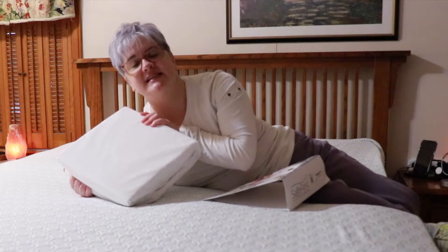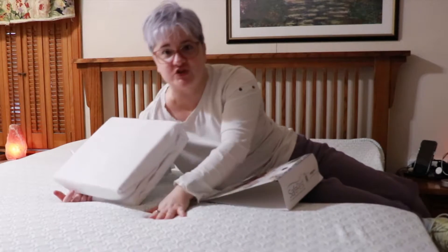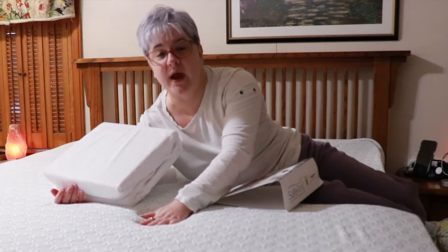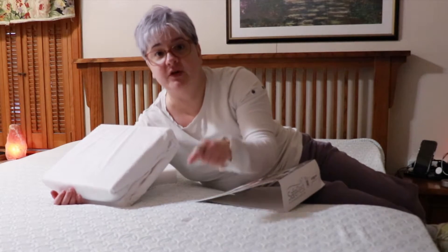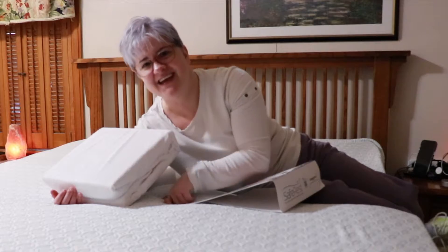If you don't have anything at all on your mattress, your mattress is going to weigh literally double the weight that it weighed when you brought it home by the time you get rid of it.